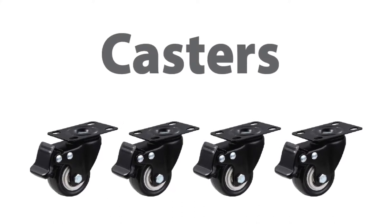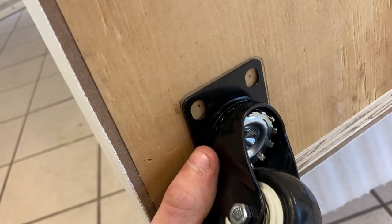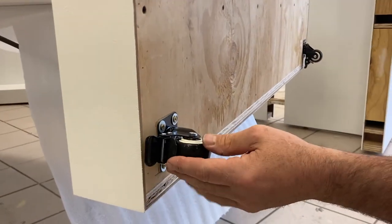Now you're ready to attach the casters. Place the caster over the pre-drilled area and drill the screws into the pre-drilled holes. Once all of the casters are connected, you're ready to stand the wall up.